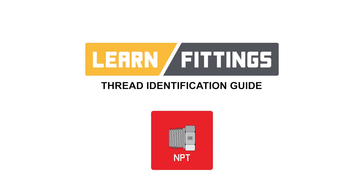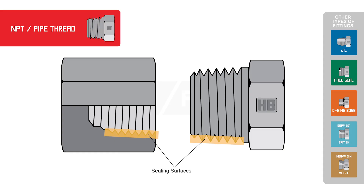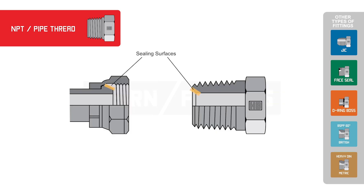Today we are going to talk about identifying NPT hydraulic adapters. NPT adapters are a tapered thread adapter. The sealing surface of an NPT hydraulic adapter is either in a fixed port female with Teflon tape or pipe sealing compound, or a 30-degree chamfer located on the top side of the NPT male adapters, which will seal on